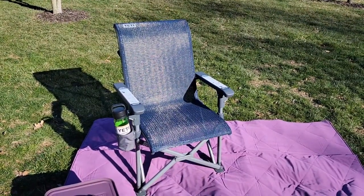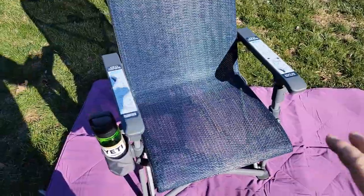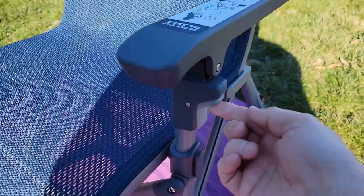So these camp chairs fold up, but they feel really nice when you sit in them. So here I have it all folded out, but to fold it up is so simple. There are these release buttons right here.